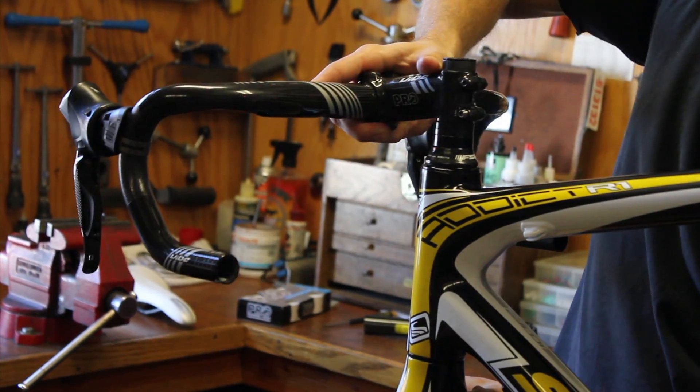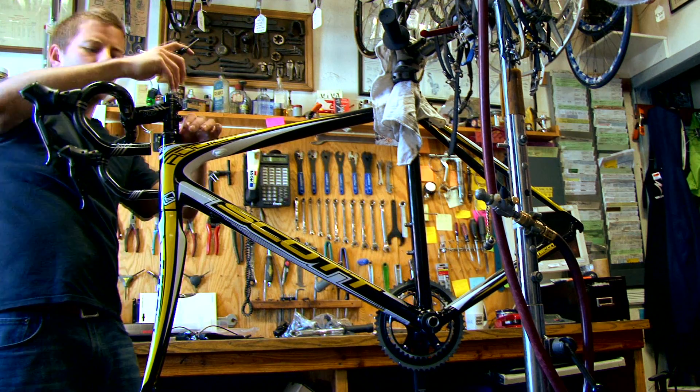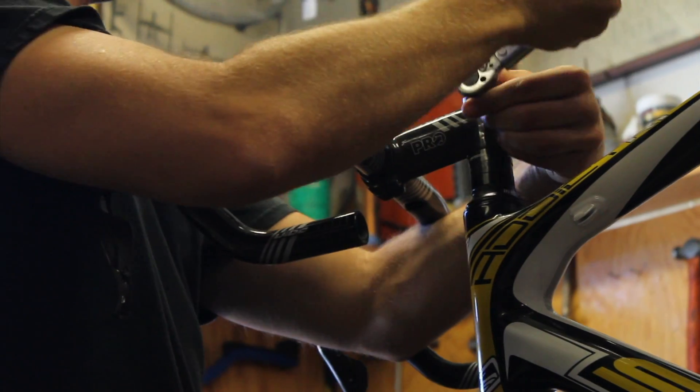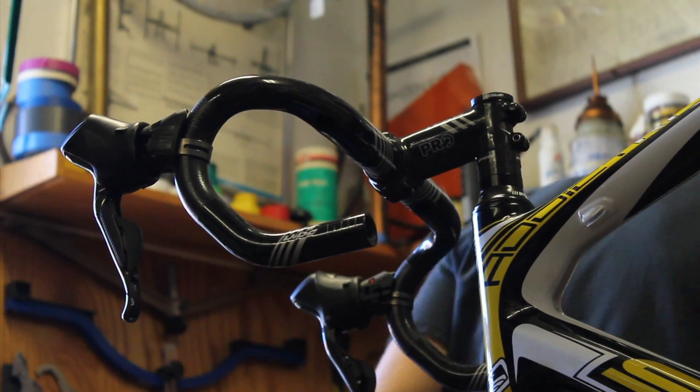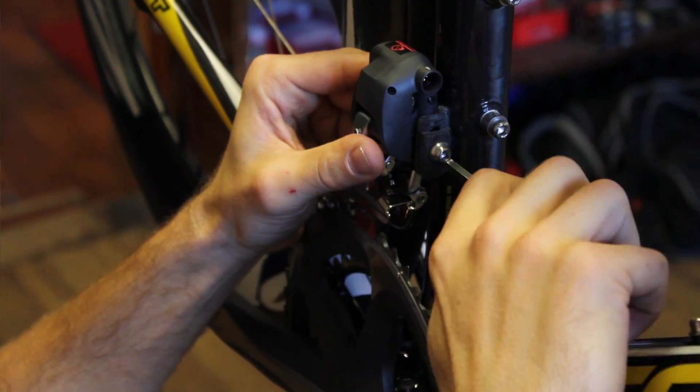All right, let's mount the handlebars and the shifters now. Next we're going to mount the front and rear derailleurs, which is a very simple step — we just bolt these into place. The holes are already here.